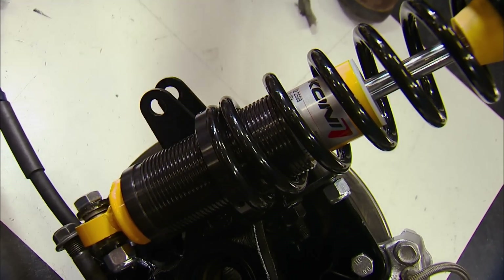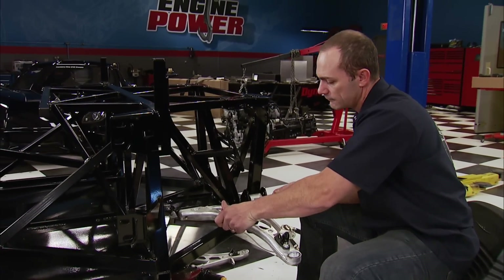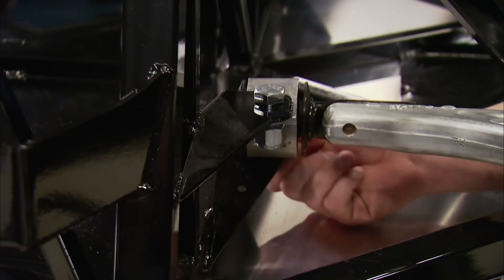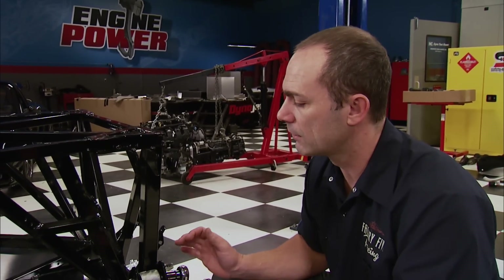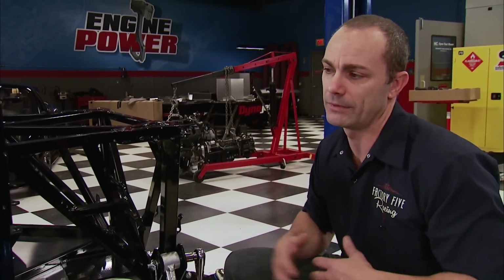The front suspension is going on now. Jesper is a Factory 5 engineer who plays a big part in the design and production of these cars. We use Subaru parts on this car for a number of reasons. Subarus have always been known as a performance car, specifically the WRX and their rally driving. They're also very widely available throughout the world — you can't get Mustang parts in Venezuela or Timbuktu — so we decided to go with something that's available internationally and very cost-effective too.